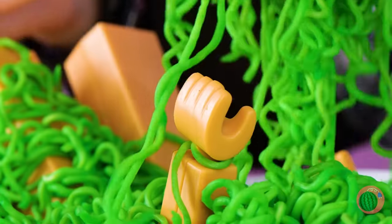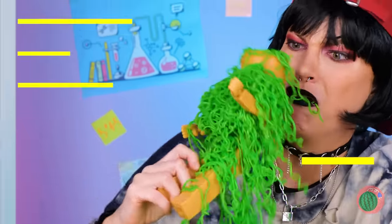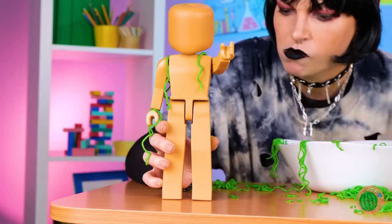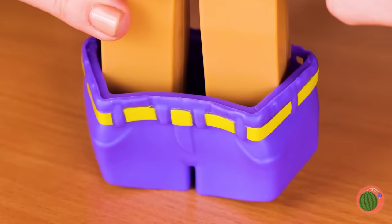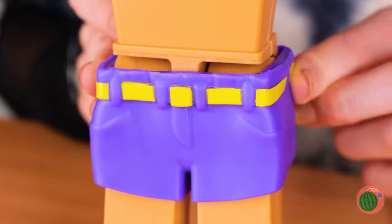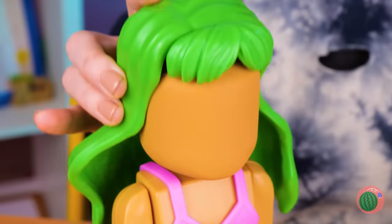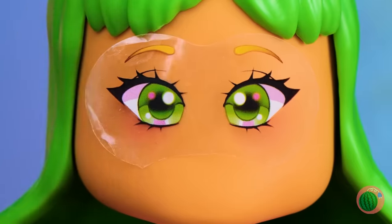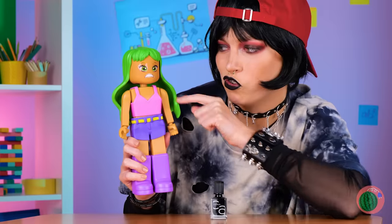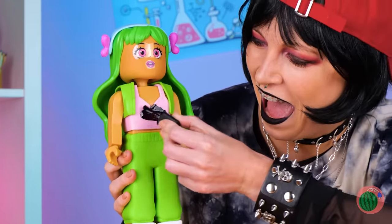Green noodles — wait, I think there's something inside. Silly Lego doll, noodles aren't clothes! Let's fix you up. Ah, that's much more stylish. Let's add some hair and eyes while we're at it. She doesn't look too happy. Everything looks good in black.